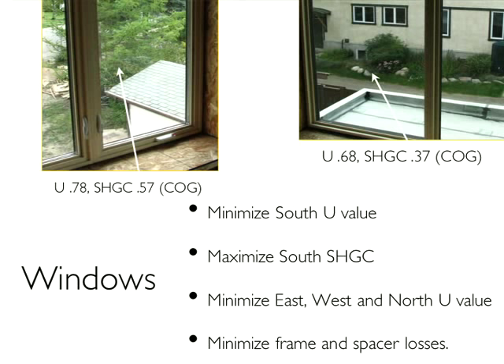In designing for passive solar gain, you want to select different types of windows for different exposures. It's important to have glass that maximizes solar gain on the south. The solar heat gain coefficient of our south-facing glass is 0.57 and the U-value is around 0.78 — U-value is the inverse of R-value. On east and west windows, we use windows with a higher insulation value and a much lower solar heat gain coefficient, because most direct sunlight from the east and west comes in summer and is more likely to overheat you.